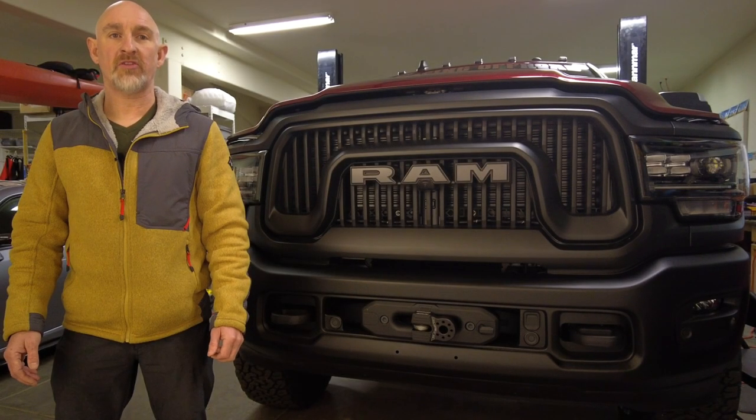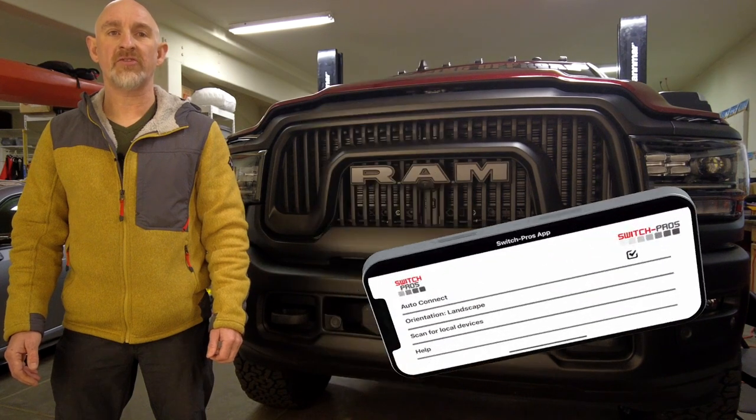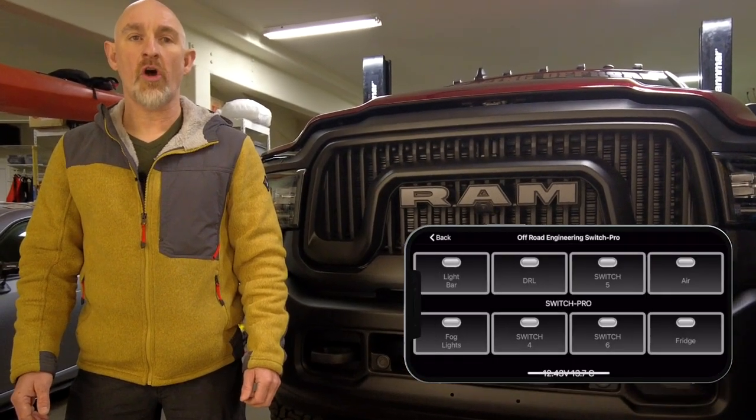I chose the Switch Pros because it's solid state, which means it won't rattle apart on the trail. It has a battery protection circuit, which means your accessories won't run the battery flat, and you can program it and turn it on and off from your phone.